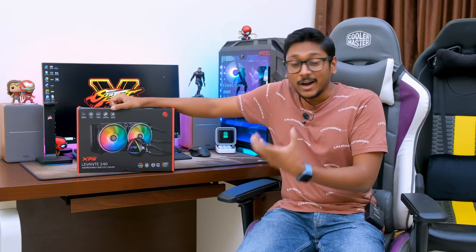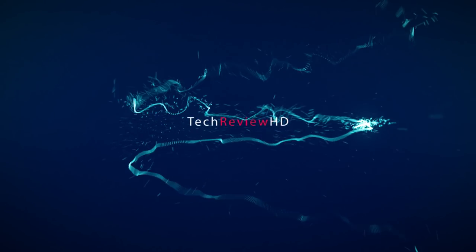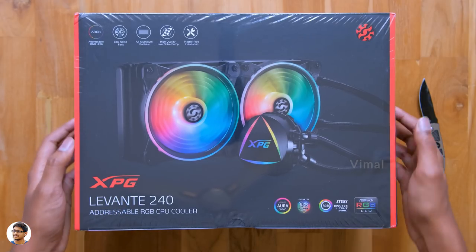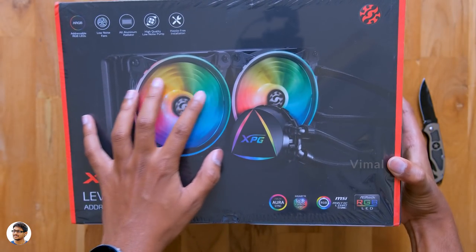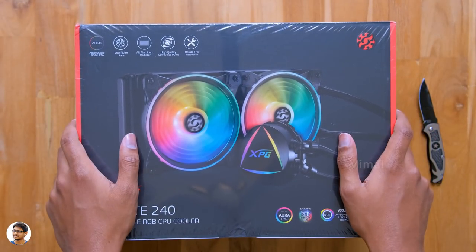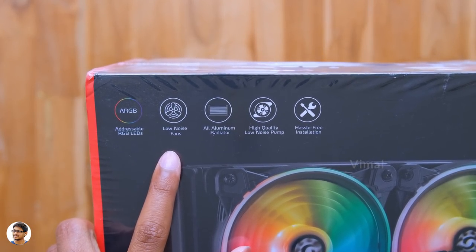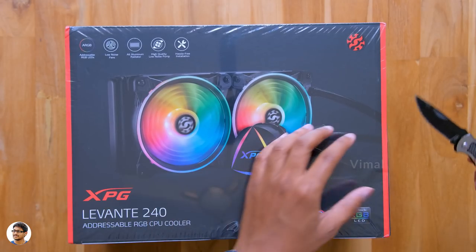I'm pretty excited to unbox this and see how it looks and performs, so let's get started. The XPG Levante 240 AIO comes in this box packaging with the XPG logo and a picture of the product on the front. It's an addressable RGB CPU cooler with pretty nice features for the price. It features dual-ring RGB fans, is compatible with a variety of motherboard RGB sync softwares, has an all-aluminum radiator, a high-quality low-noise pump, and is very easy to install.